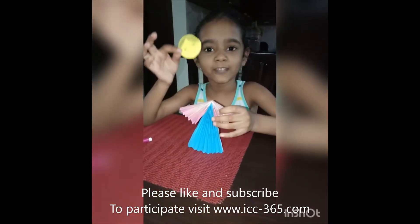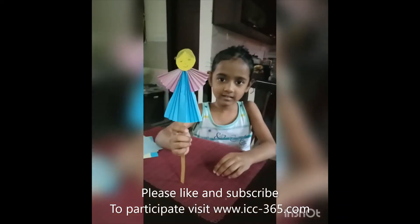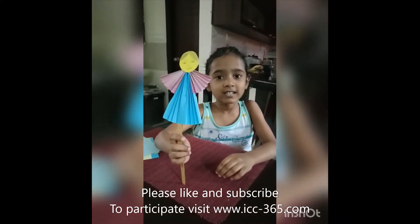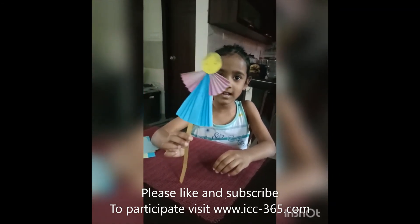Draw a face on the chart paper and stick it with the glue. Now attach your stick to make a puppet. Your puppet is ready.